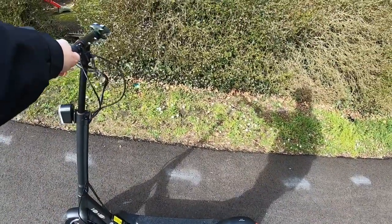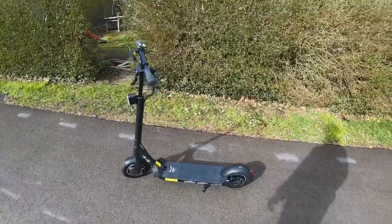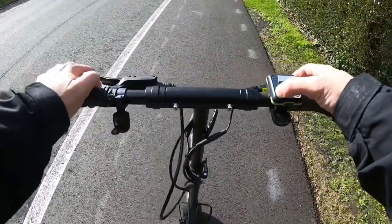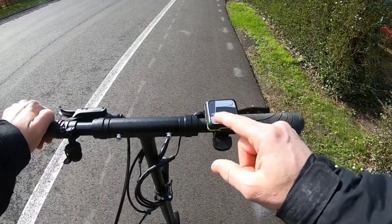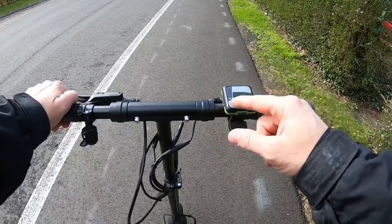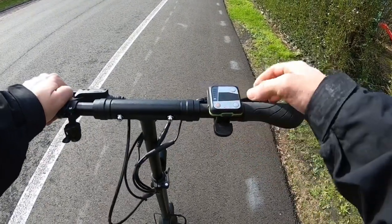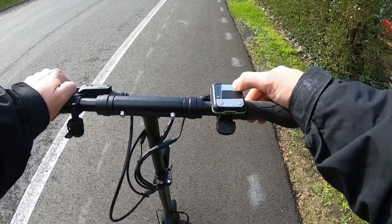It does have a kickstand as well, with a spring, so you need to keep holding the kickstand with your foot — it can't stand on its own, and it just retracts. To start, we press three seconds. It's fully charged; we just went a couple of hundred meters with it, and this does give a charge indication. We can adjust the speed settings up to gear nine.